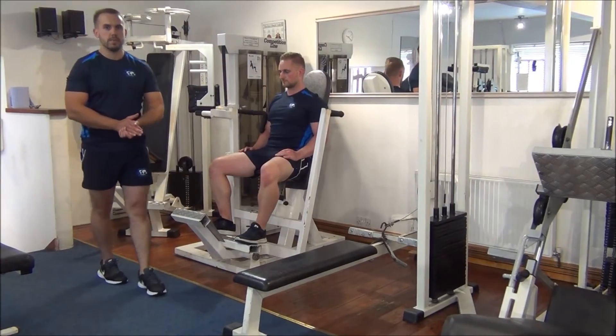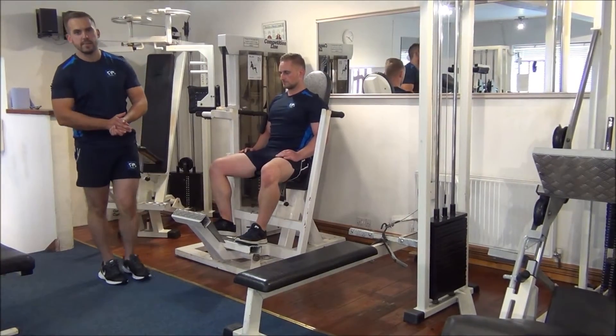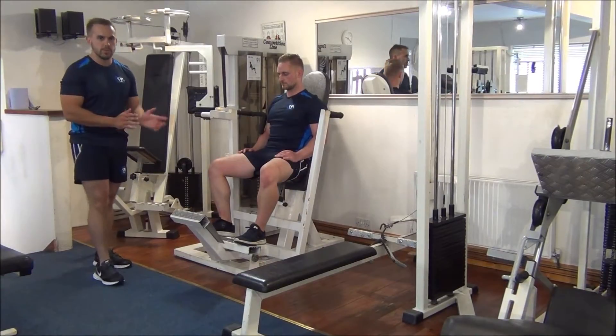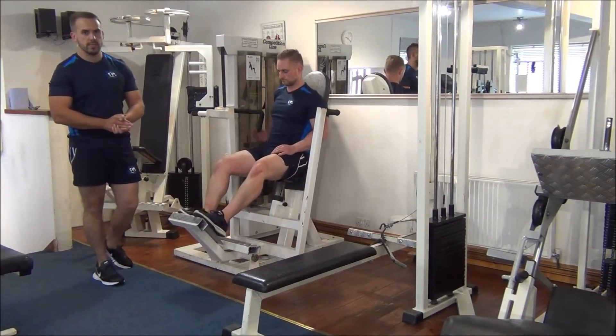The next exercise today is going to be an opposing muscle group superset for the mid-chest and the lats. Martin is going to demonstrate how to do a vertical chest press.